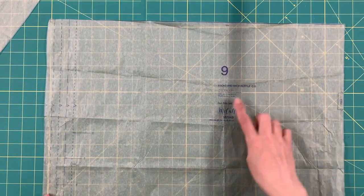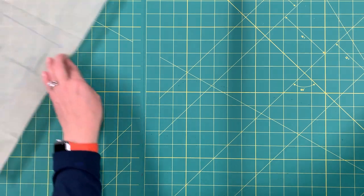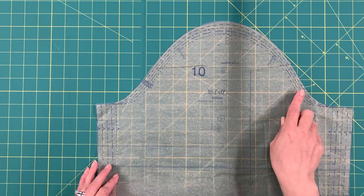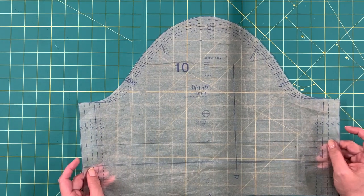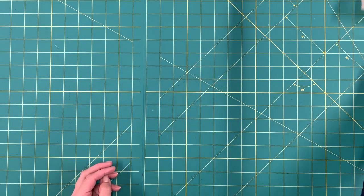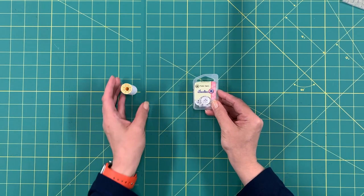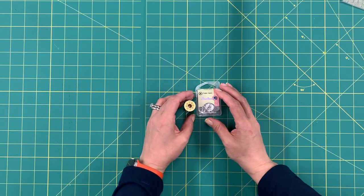You'll need pattern piece number nine — cut three on the fold. Since I'm adding sleeves to View C, you'll also need the sleeve, pattern piece number ten — cut two. Don't forget to mark your notches, dots, or any other markings. Interface fabric pieces three and four, which are your facings. You'll also need thread to match your fabric, a half-inch or 13mm button, and a little bit of interfacing. Go ahead and get your fabric ready and sew along with me.